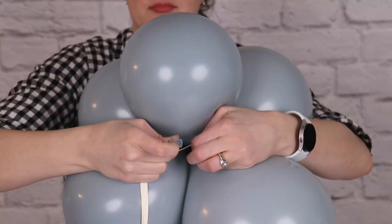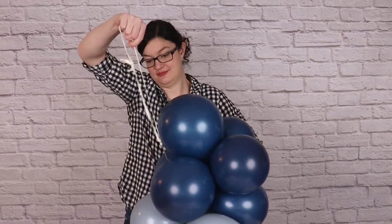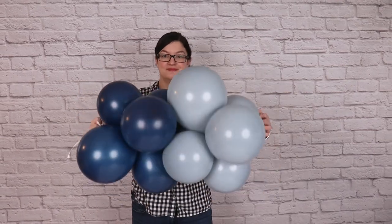Take this string and tie the end of it to one of the nozzles in your first cluster of balloons. Then take a second cluster in a different color and press it right on top of the first cluster so they're nice and tight together. Take your 260 string, stretch it up through the center of that new cluster, and then wrap it in a figure eight pattern around two of the balloons in that new cluster, securing them together.